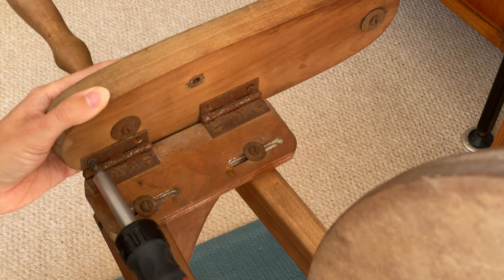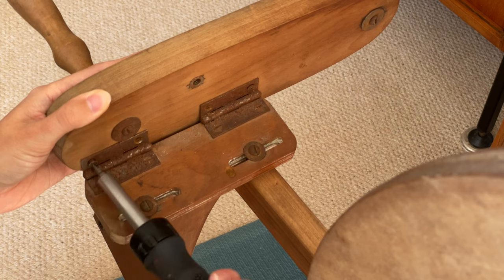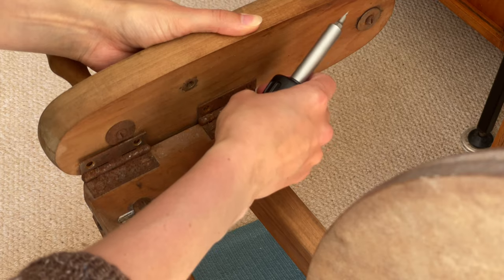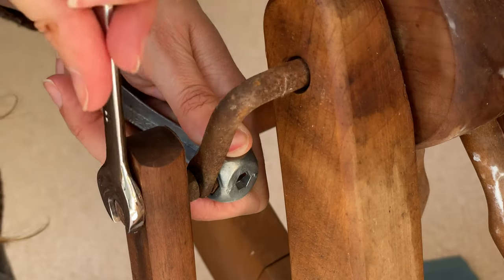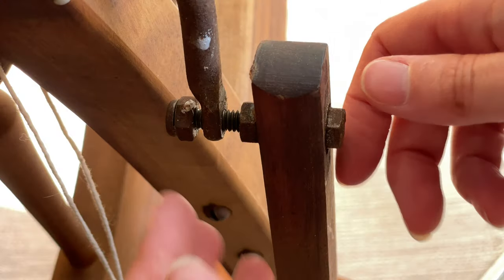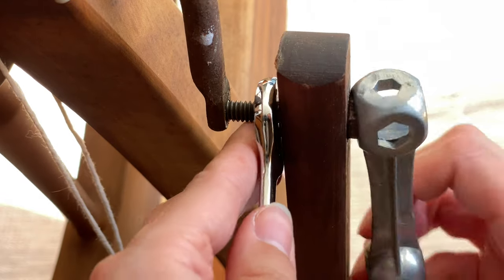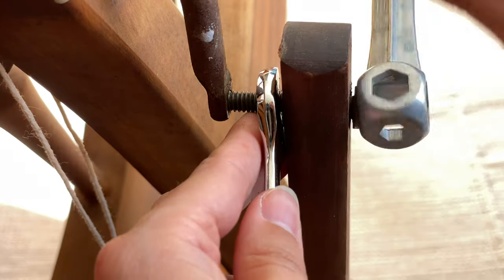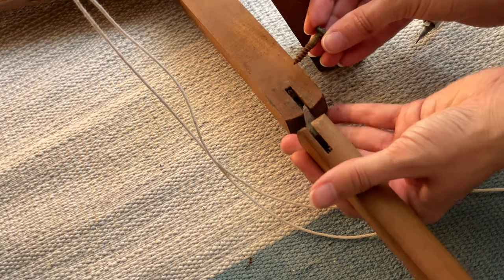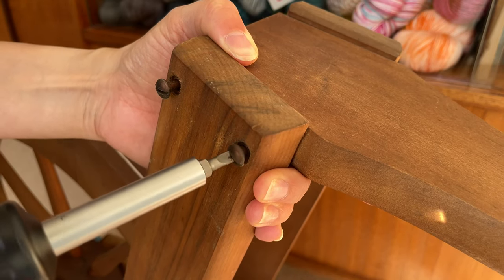When I'm disassembling a wheel — or anything else for that matter — I always find it useful to record videos of the process as a reminder for when I come to put it back together. I started with the maiden adjustment board, then the crank — you're going to need two spanners or wrenches to take that off — then the footman, and then remove the left leg to be able to remove the treadle as well.